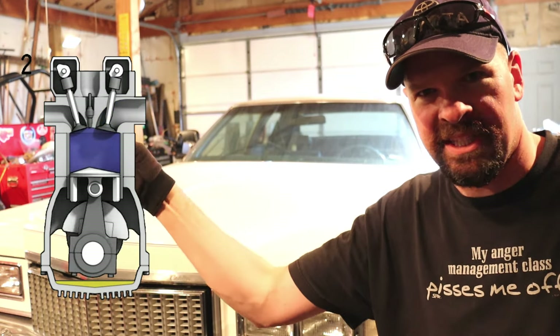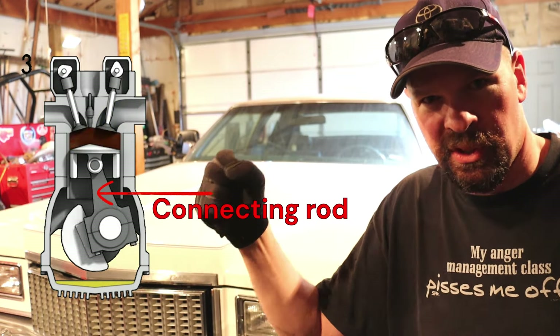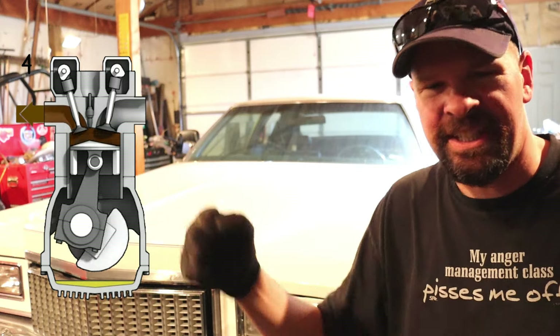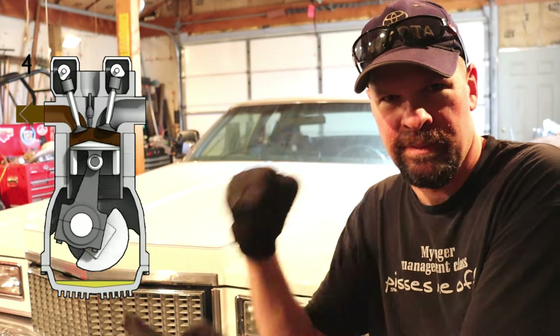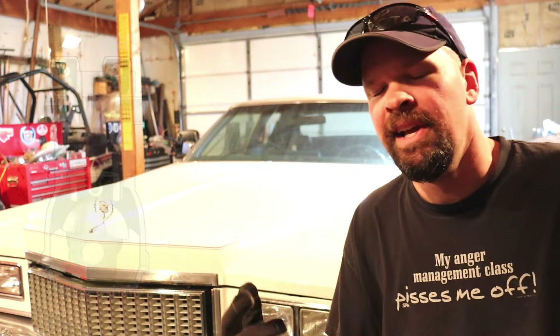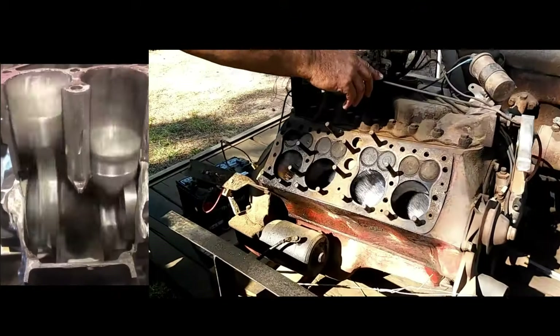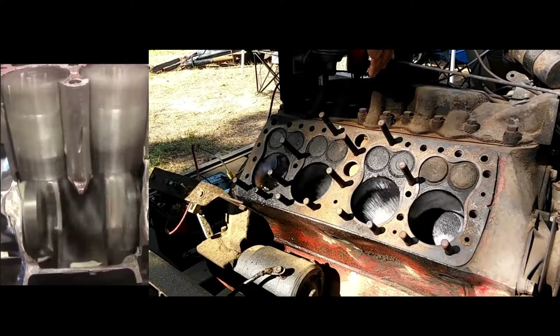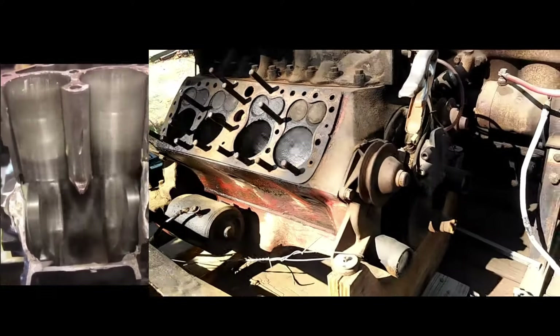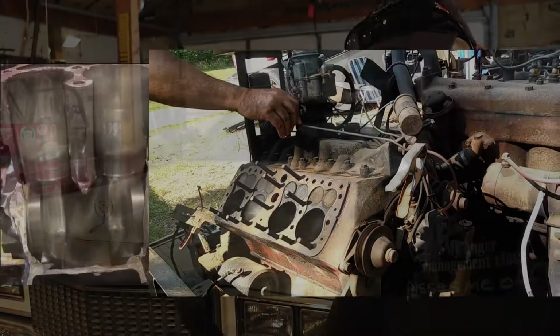Basically, if you were to grab the connecting rod and jerk it up and down, it would go clink clink clink — that sound is the slack being taken up every time the piston fires. You're hearing the two metal parts playing against each other every time it fires. Internal engine components move incredibly fast whenever the engine is running, and if you don't keep those lubricated there's a lot of friction going on, and you don't want those parts wearing against each other.